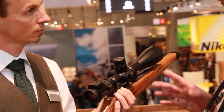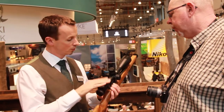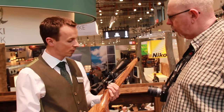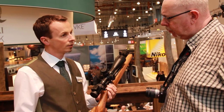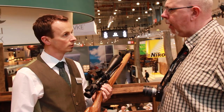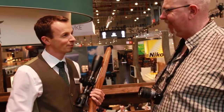When would we expect to see these? Are they in production now? Of course — you can see we already have them here. Here at IWA it's the start of our communication, and we will deliver them in September this year. Daniel, thank you very much — I appreciate it. Have a nice day. Bye-bye.